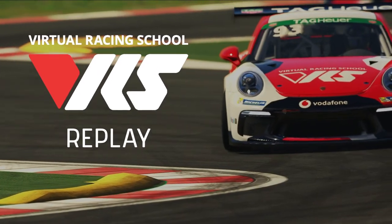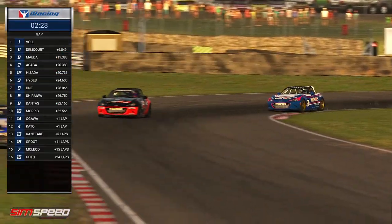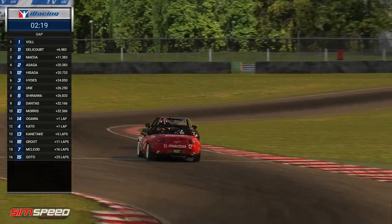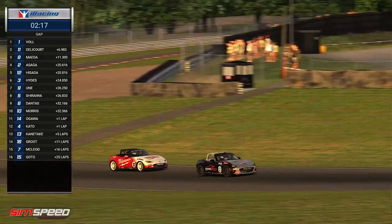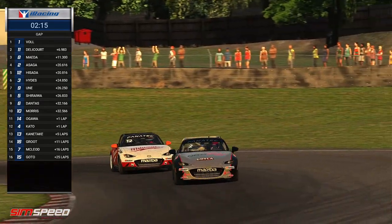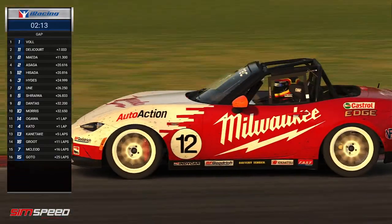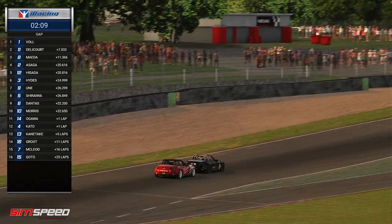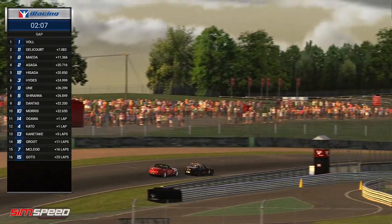Hydes was right behind them and grabbed them quite easily. Hyde is pretty happy about that considering what happened earlier — he's managed to get a couple of those spots back he lost, but it's not up to that fourth position he once was. I think we're going to have three laps to go when these guys cross the line. The 25-minute race does go by very, very quick in these cars.